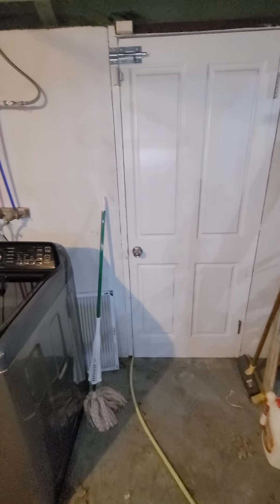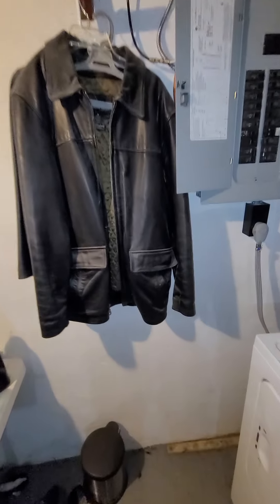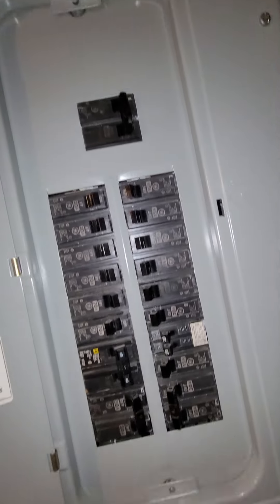There is access from outside from the back, down here in the basement. Breaker box to the right — it's a GE box, a hundred amp service with a double pole 30 on the AC.